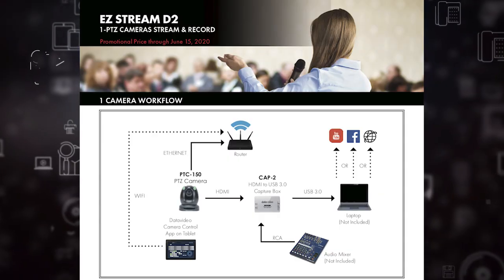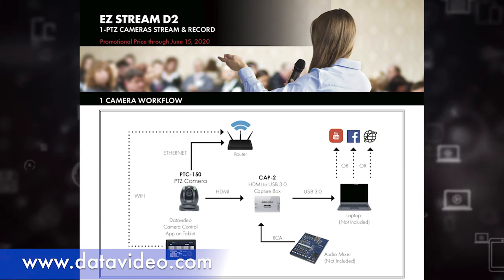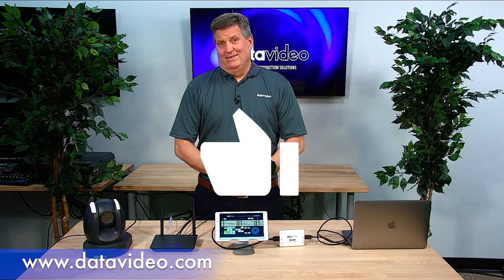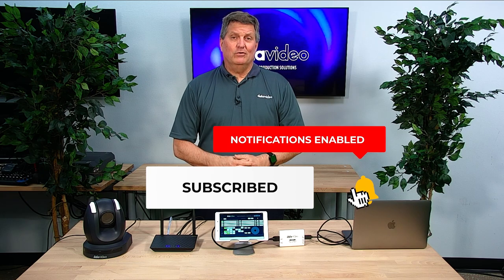And there you have it — the Easy Streaming package D2, available today. You can learn more about this on our website at datavideo.com. Please like us on all our social media, and don't forget to subscribe to our YouTube channel and take advantage of all the new videos we're producing every single week. Thanks for watching.